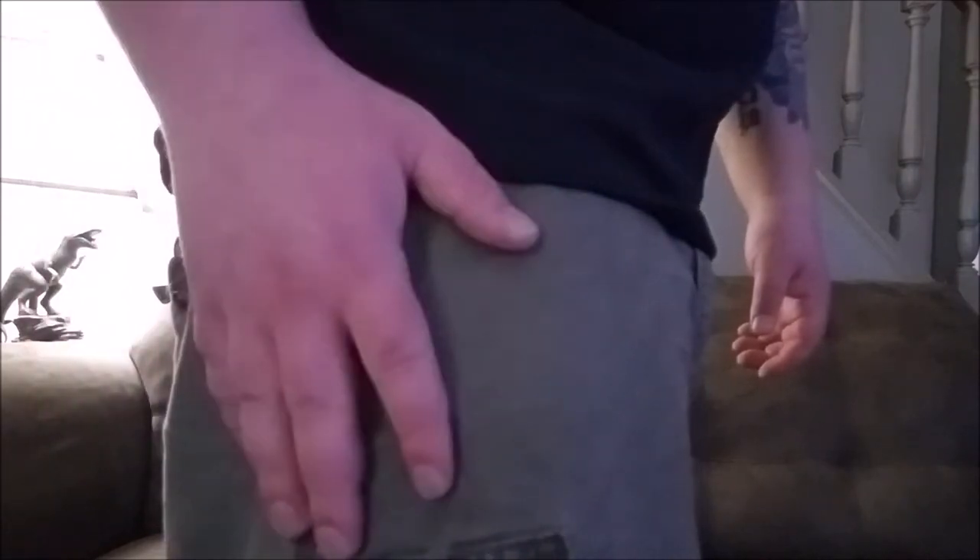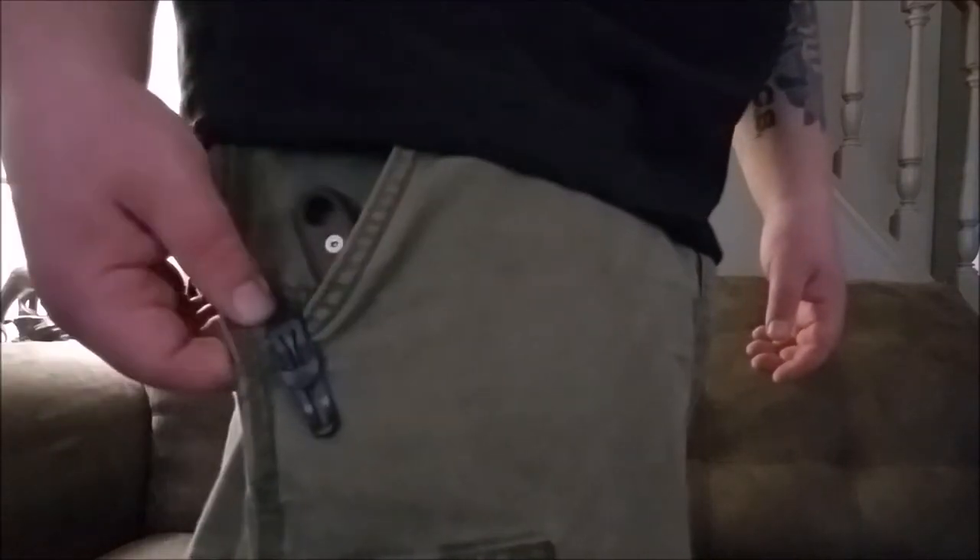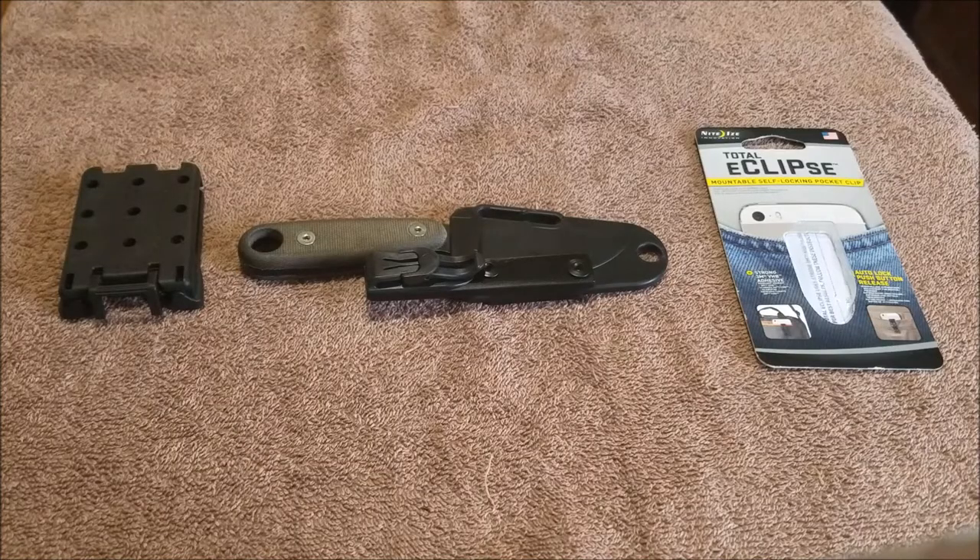I think I'm going to try to do like a whole month of carrying this, and sometimes this, as my knife in place of a folder, just to see how it is. I made it for a reason, so I definitely want to try it out. Let's go back to the table.